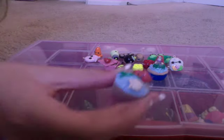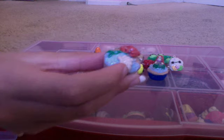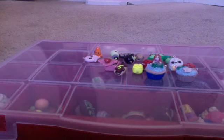I also made this beach themed cupcake. I've seen a few people do this, so I don't know whose original idea it was. But I added micro marbles, a shell, seaweed, a crab, and some little sand parts. It's textured and shaded.